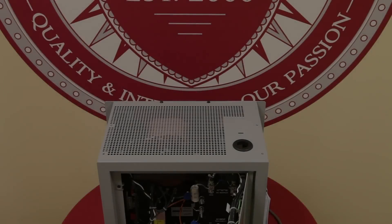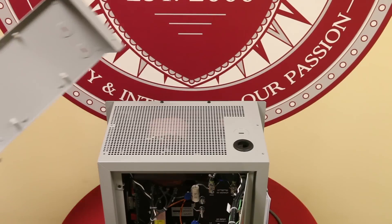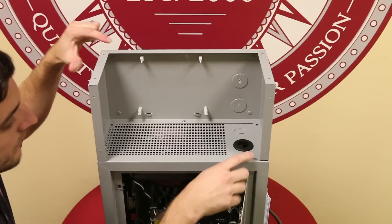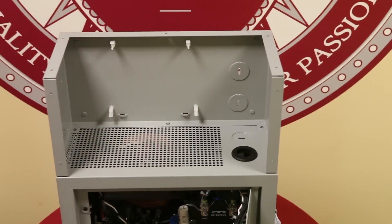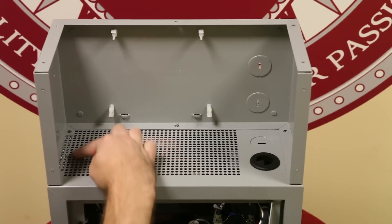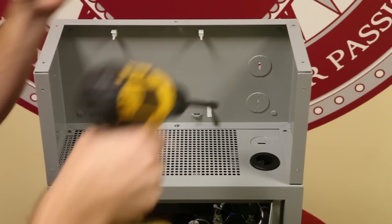We can now proceed to mount the penthouse shroud onto the top of the AT10.1. We need to make sure that the holes align between the bottom of the penthouse shroud and the top of the AT10.1. The bottom of the penthouse is identified by a notch on one side. Secure the penthouse using four of the self-tapping screws provided.